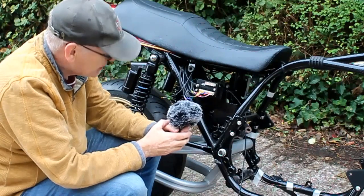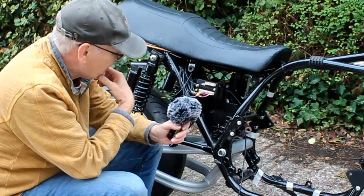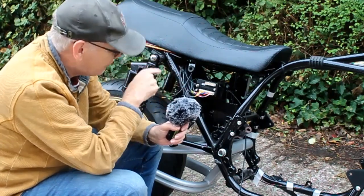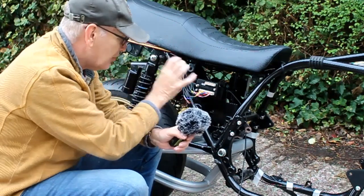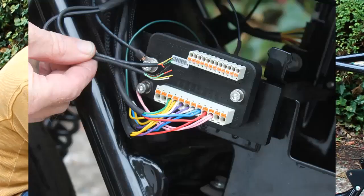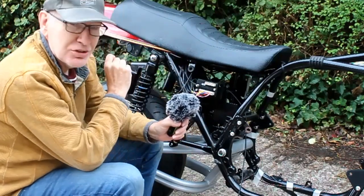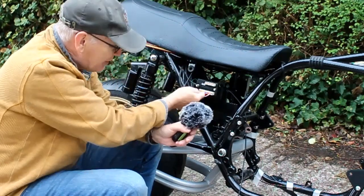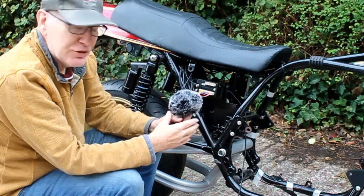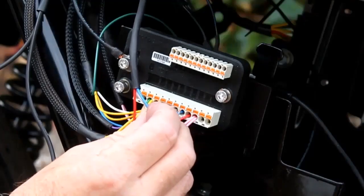That bus bar approach is a bit untidy and means drilling the battery box. So I'm going to try programming this M unit instead - you can program them, and on the blue version I think I can do it with my phone. We've got three additional auxiliary ports at the end of the M unit, and those ports you can program to do whatever you like. I can program one to send power when the ignition is turned on, which gives me potentially six extra wires - three ports times two - and that should be enough for the wiring harness.